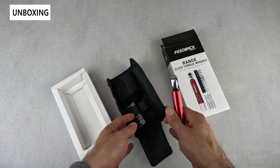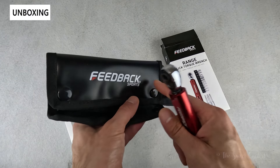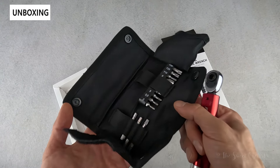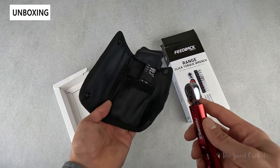It has a TPU fold-up case, which is really nice. You can see it's branded with Feedback Sports, keeps all the accessories in place with little elastic hoops, and makes it easy to travel or store the tools without losing anything.